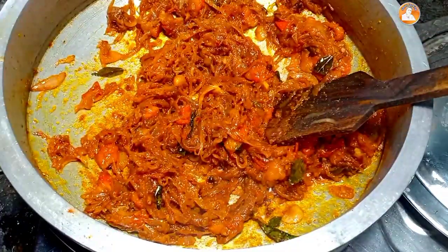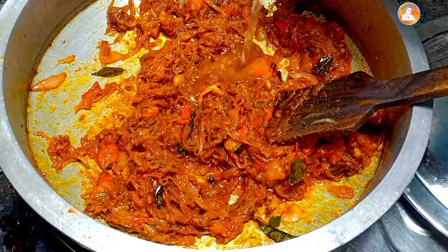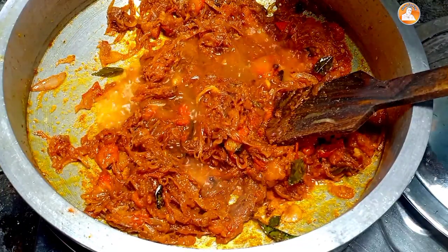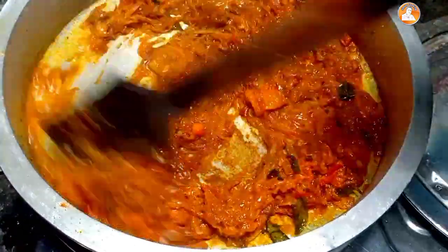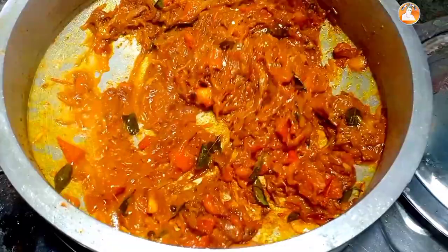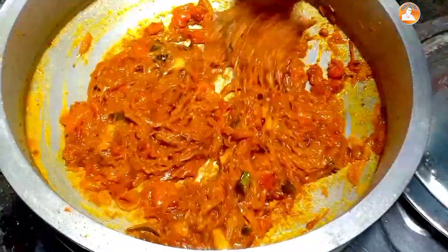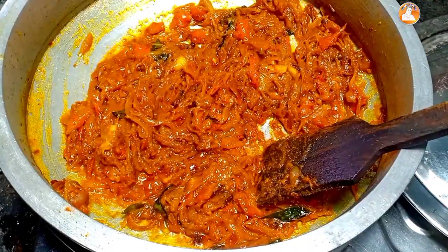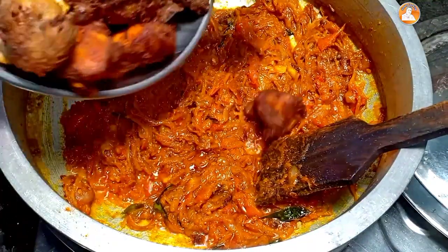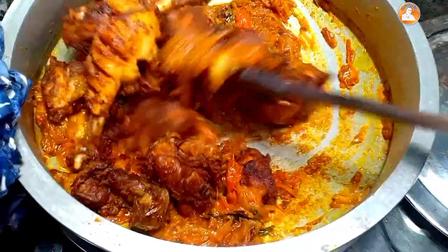We put some masala on the masala and boil it. We will add chicken to the chicken and fry it. Put the chicken on top and add chicken.